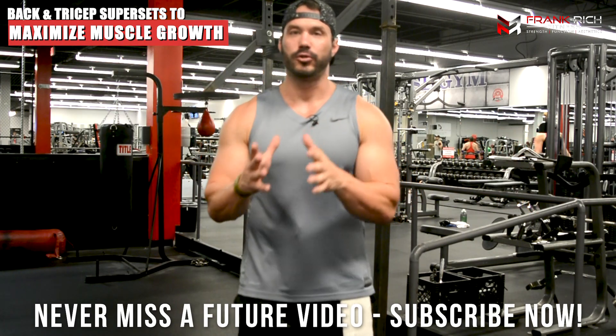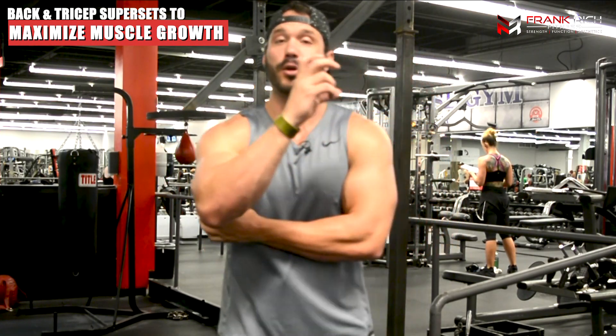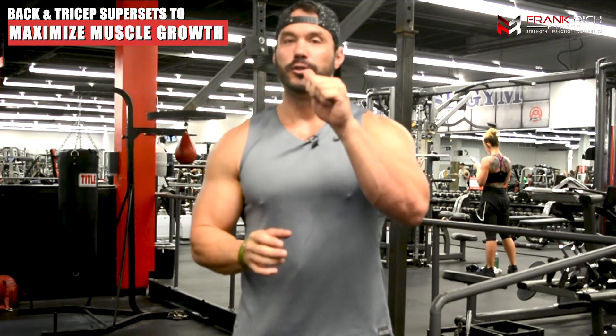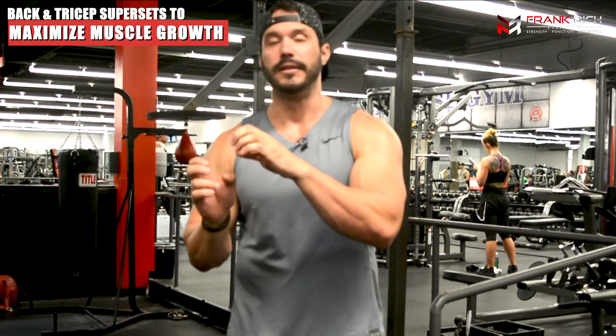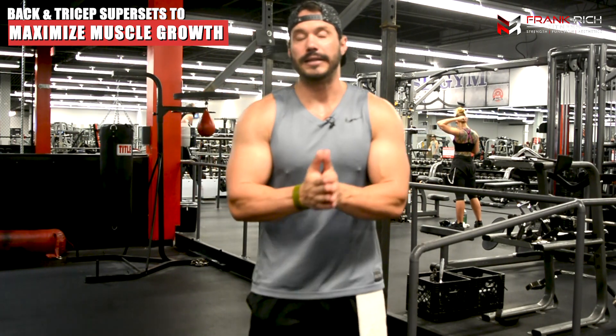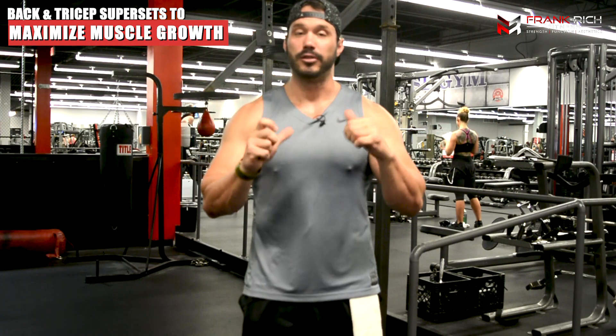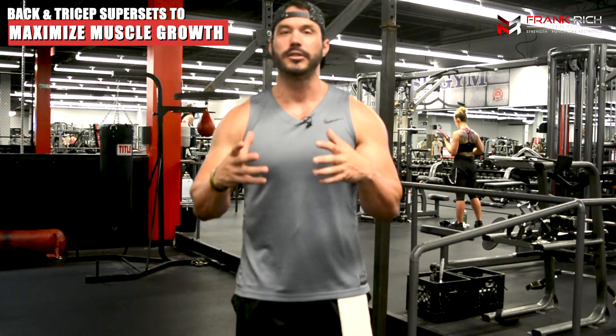What I like about training back and triceps together — and this may be different from a lot of things you've been told in the past — is that the long head of the tricep, the one that sits in the back and takes up the largest portion of the upper arm, is actually attached to the scapula unlike the other two heads. So in order to fully train it, it requires scapula stabilization. That's why I like training triceps and back together, because when you're training your back you have to get a lot of stabilization work done through the muscles that support and stabilize the scapula.